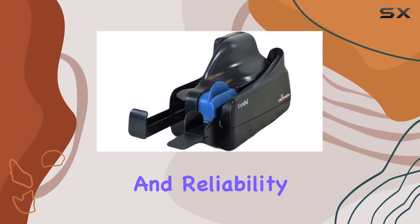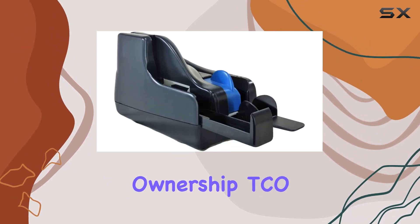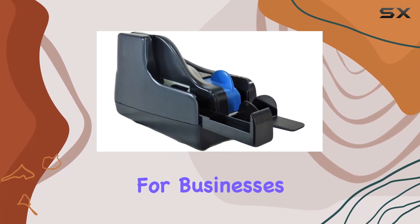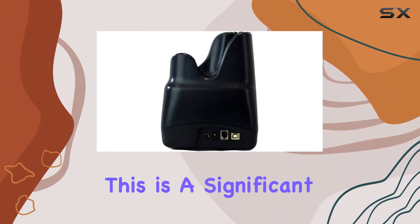Maintaining the robustness and reliability of its predecessors, the Vision X ensures a low total cost of ownership, TCO. For businesses looking to minimize operational costs while maximizing productivity, this is a significant advantage.